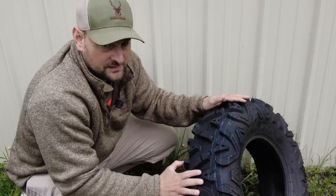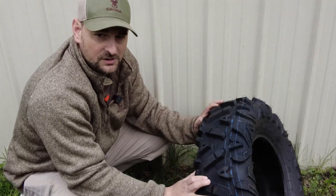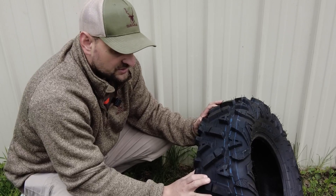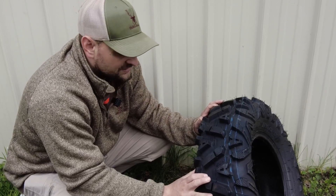It has a fairly aggressive tread. We found that they work very good in mud and snow. Not quite as much on ice unless you get them studded, but they do still work adequately.